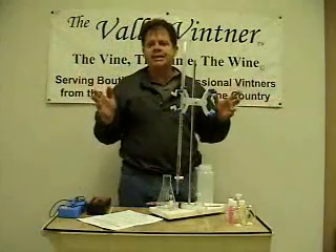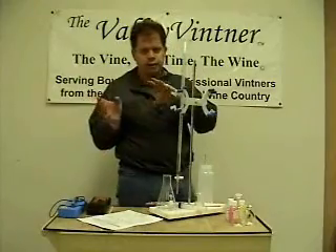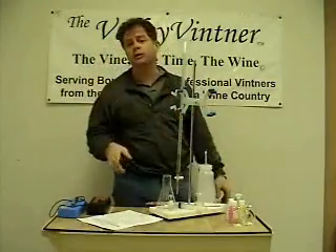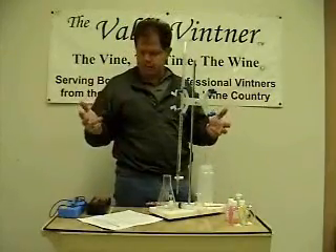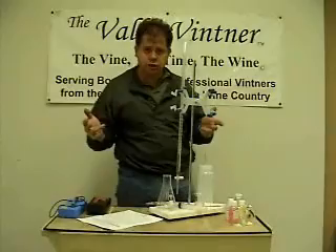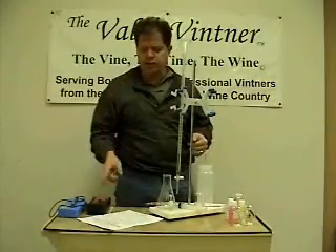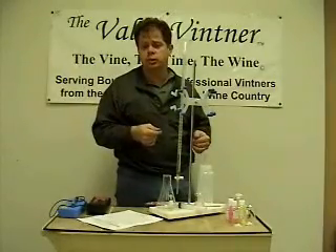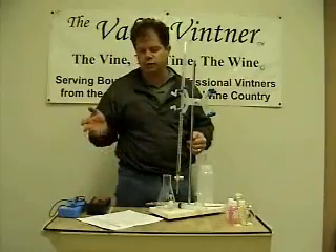Today we're going to learn how to measure TA using a titration stand and a pH meter. No more looking at little drops of indicator solution and swirling it, trying to see an end point in a red wine. We're going to show you a very simple and effective professional method to measure your TA, total acidity, using a pH meter and titrating 0.2 normality sodium hydroxide into your sample until the pH meter reads 8.2.